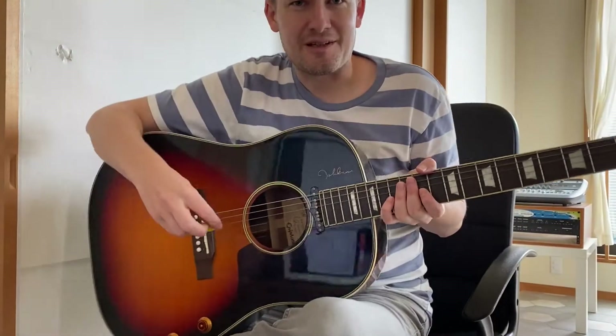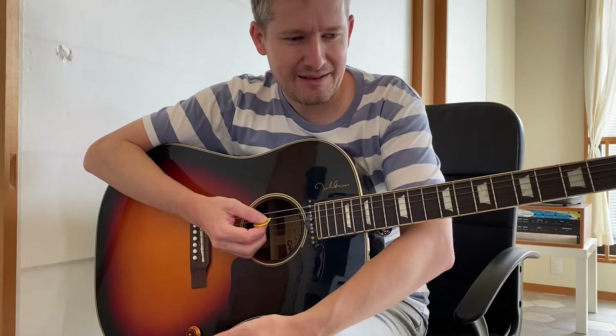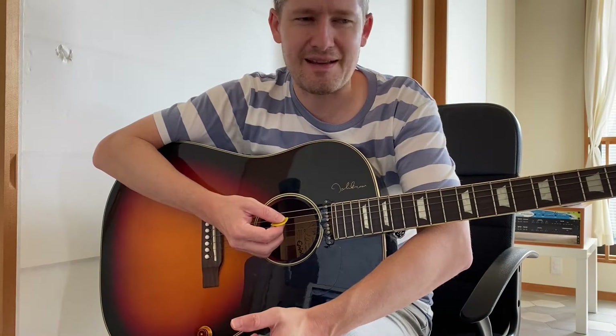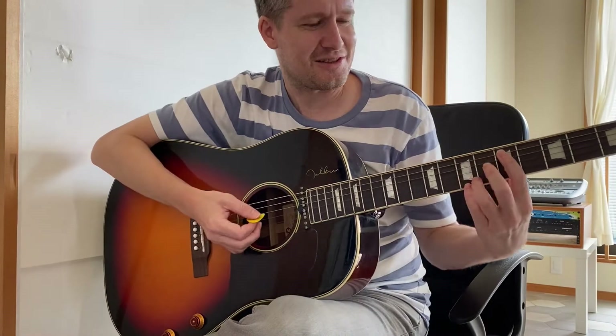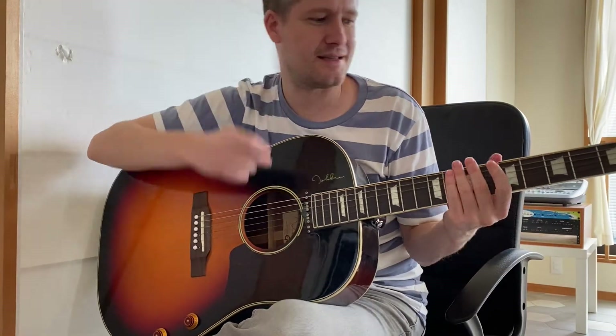I'm Moving by Supergrass. Great song. Some really good chords in this song. Very jazzy. Almost got a Sinatra vibe. I think I remember Gaz saying in an interview that he was feeling that Sinatra sound when he was writing the song. So yeah, let's crack on.